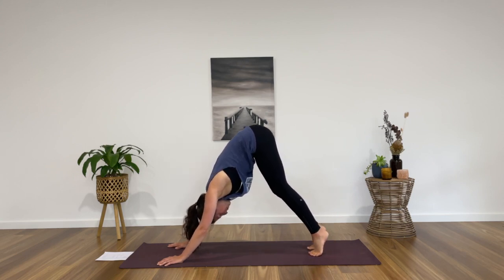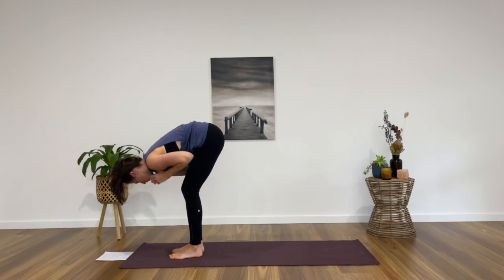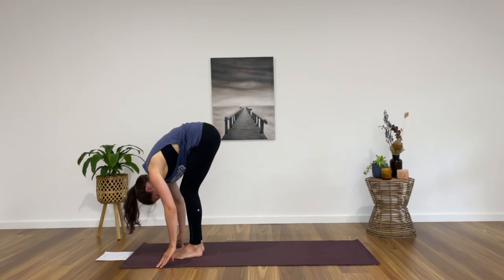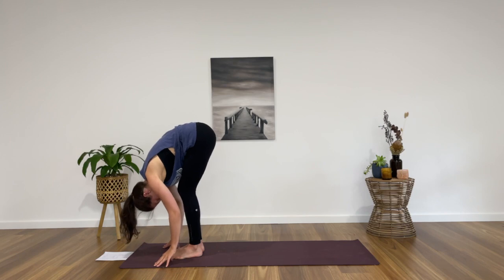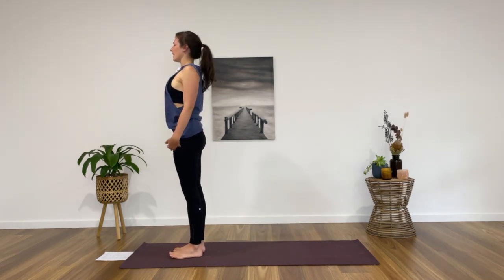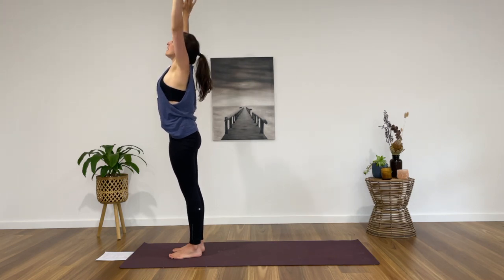From a stationary down dog, take an inhale, come up onto your toes, on the exhale bend your knees, step, hop or walk forward to the front. Find a forward fold — a few breaths here as we lean the upper body down over the legs, seeing how much length we can find through the spine as the crown drips towards the floor. You might like to take binds here; ragdoll is an option, binding around the back of the head is also a nice option. We've just got another two breaths to take whatever shape suits you today.